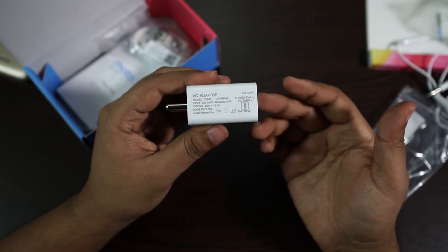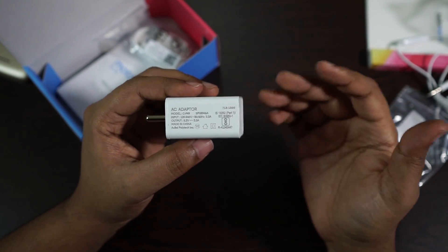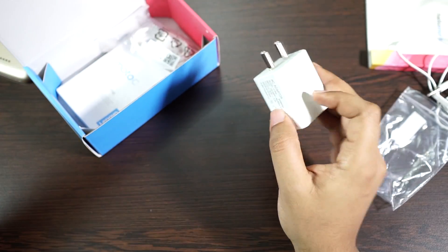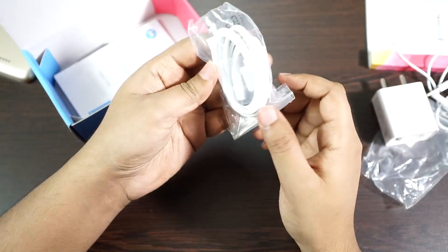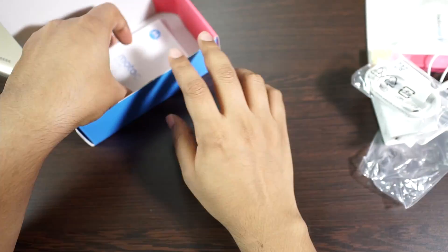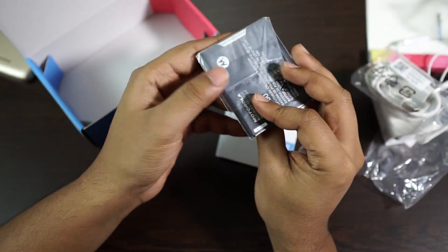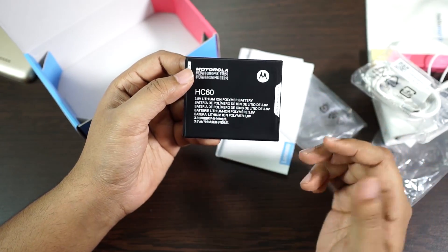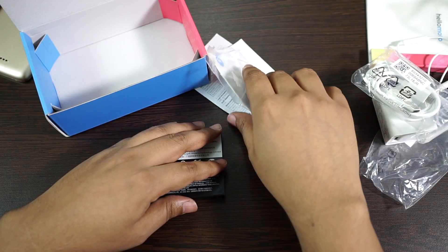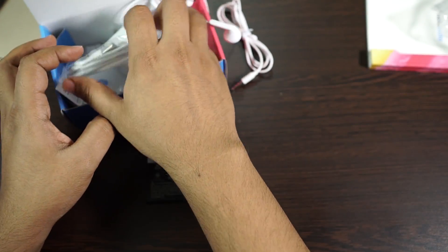Next we have the power adapter, which is 5.2 volt 2 ampere — that's a 10.4 watt adapter. Considering the battery is huge, it's gonna take some time to charge your phone. This is the data cable, and it's obviously not USB Type-C. You also have some paperwork, and the battery — as mentioned, it's a lithium polymer battery rated at 4000 milliampere.